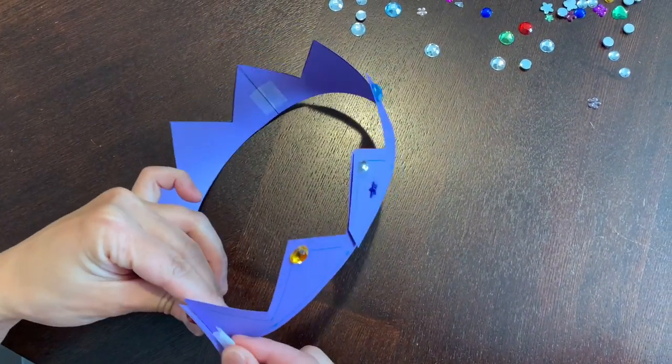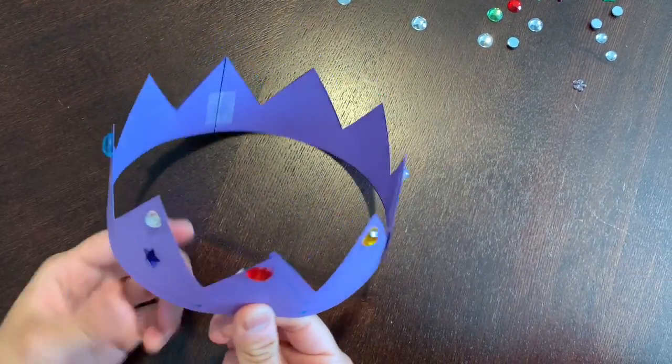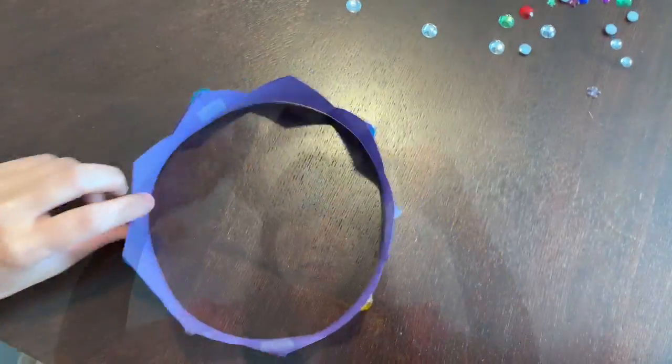And now your crown is complete. I'm just adding a little bit of tape to the front to secure it properly, and now we have our crown.